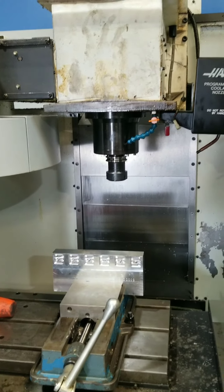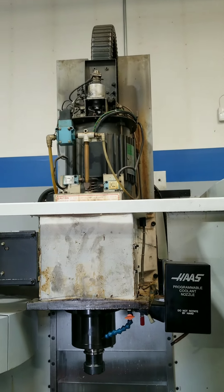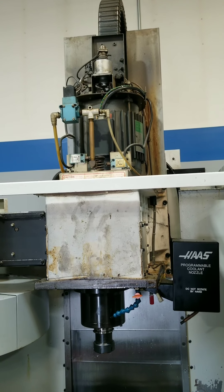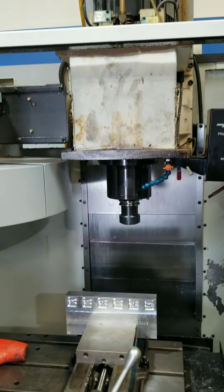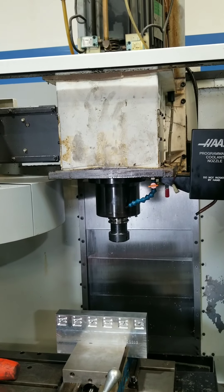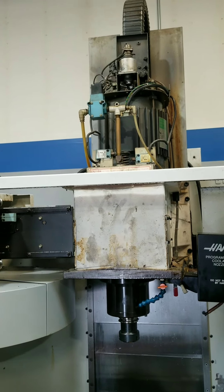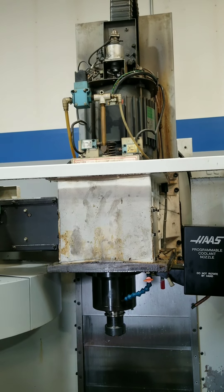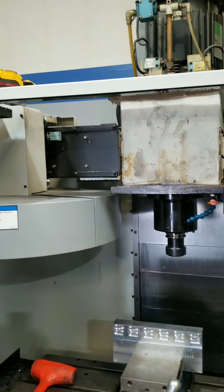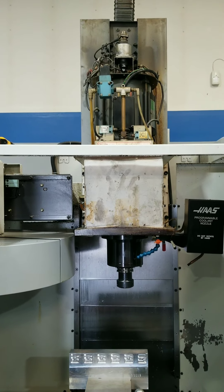I didn't spend any money on this. I showed you how the shot pin wheel was worn out, welded it back up, reassembled everything, and it seems like it's working. Sometimes you just have to research it - when you call Haas, they just want to sell you parts. The part I was going to purchase was $665. I repaired it for free and I think we're going to be good. That's my fix for the shot pin spindle orientation alarm.